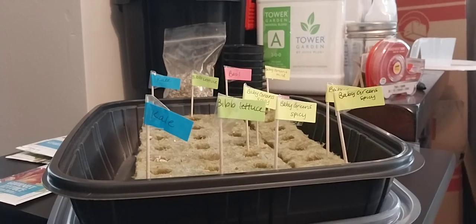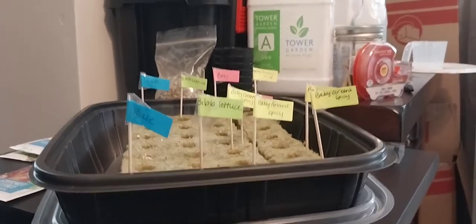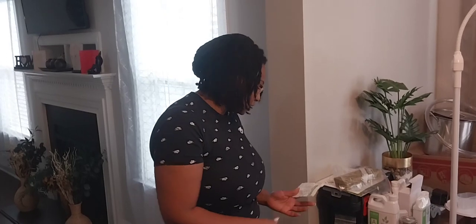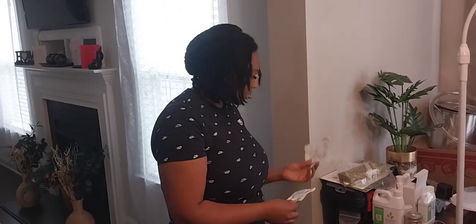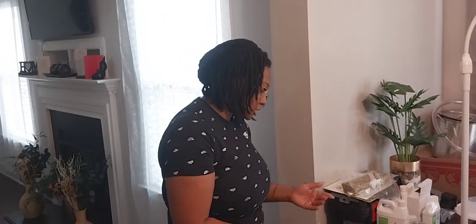We have a lot of space, but once it grows it's going to be so full, and I don't want everything just growing all over everything. So we're going to start with this and give it a few days. I can't wait — one of these actually starts in three days. That's the baby green spicy salad mix — three days, it should start sprouting.